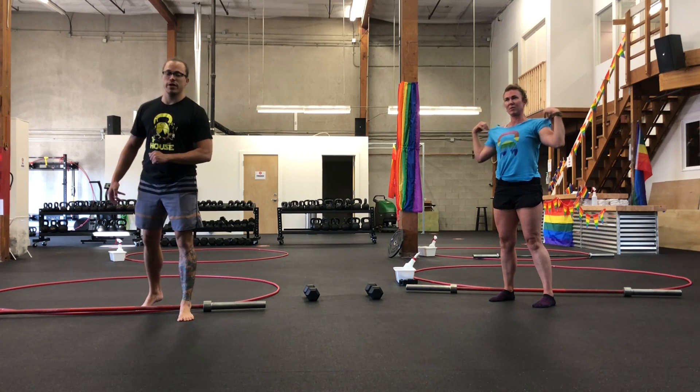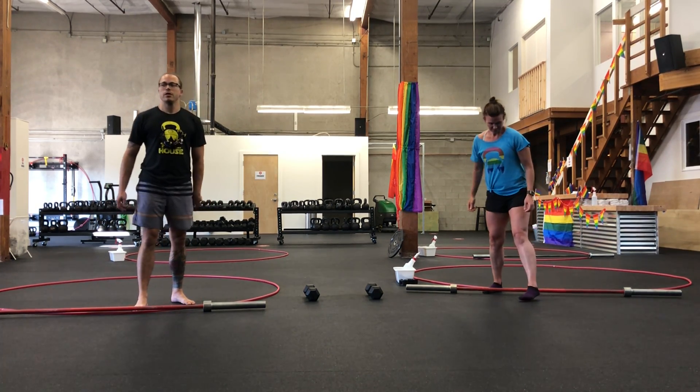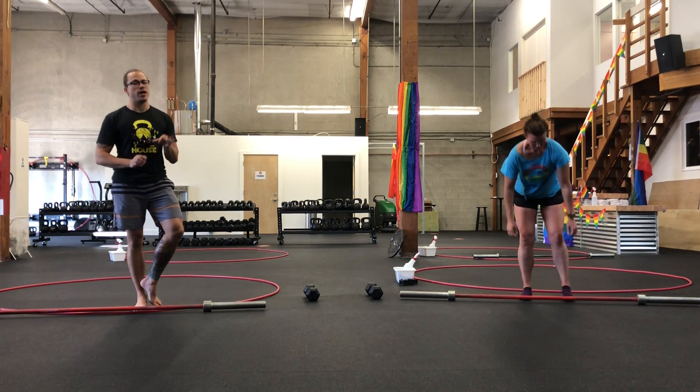After your three rounds, we're going into four rounds of strength today. For our strength portion, we've got three more movements.